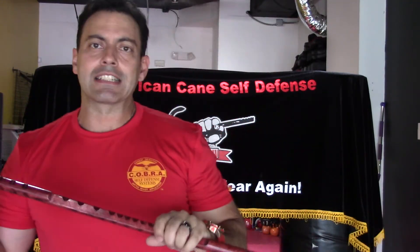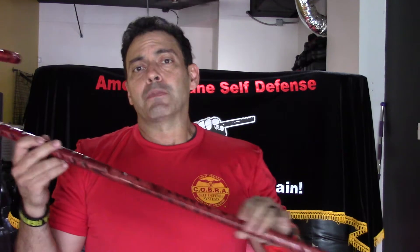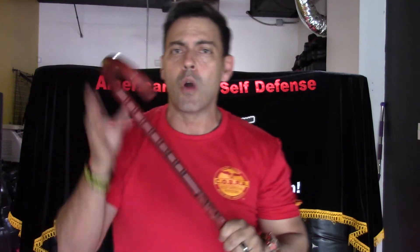Let me get right into the specs. First of all, this cane is made out of ash. We've never put out a cane made out of ash because it's just not congruent with our cane self-defense method. But when you want to have fun and take your maneuverability and freestyle skill set to another level, this is the cane that you want.